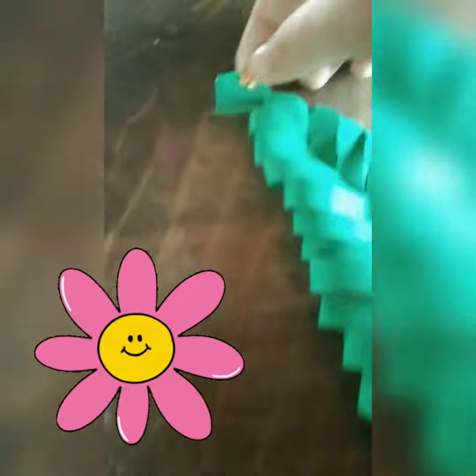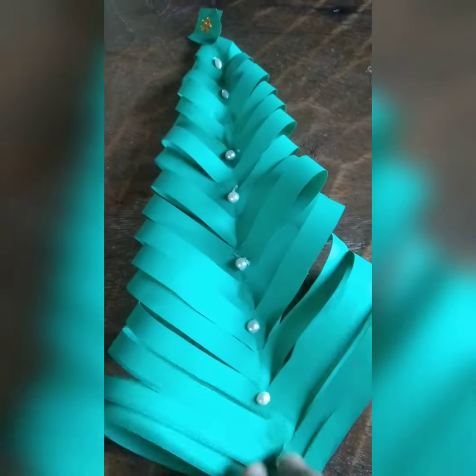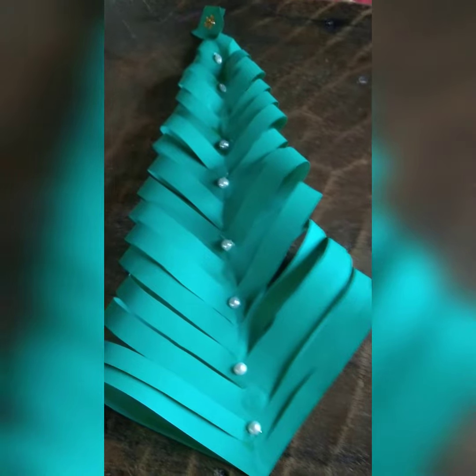Here goes our little yellow flower on the top of this Christmas tree. And guys, we are done with this. Here I go!